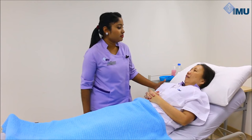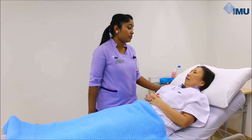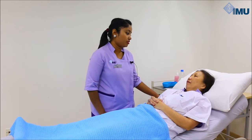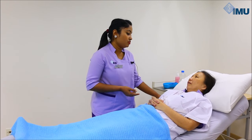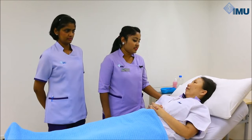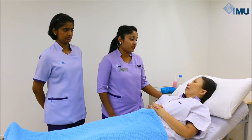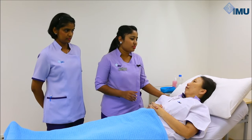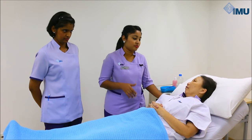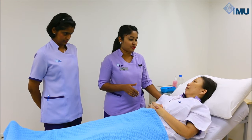The surgeon instructed me to insert a urinary catheter prior to the surgery. Any procedure under spinal anesthesia may cause urinary retention. So today, I'll be inserting a urinary catheter into your bladder. Mrs. Jane, this procedure may cause a bit of discomfort, but it is not a painful procedure. Ms. Joanne will be my chaperone throughout the procedure. May I have your permission to proceed, please?